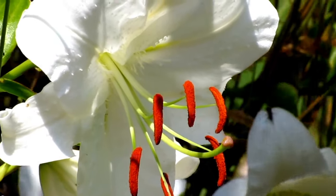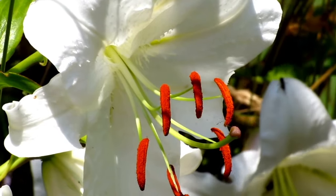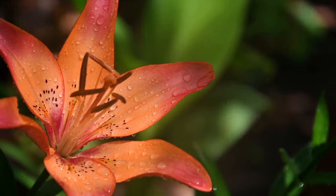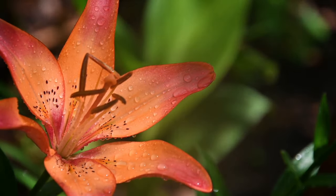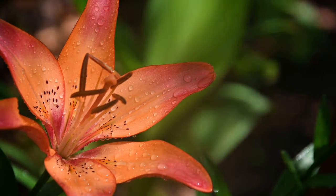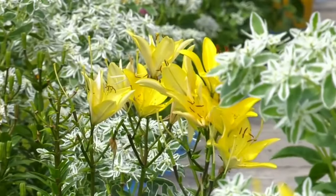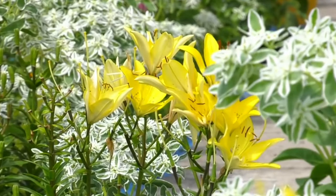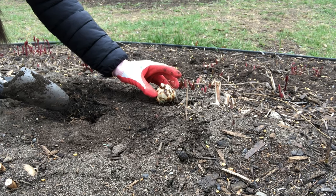Lilies are going to flower best in a spot where they can get full sun — basically six to eight hours of direct sunlight on a sunny day. Those are the spots they'll flower the most, though they will flower a little bit in the shade, just not quite as much. In terms of soil, we're looking for a well-drained soil — something sandy or loamy. You want to avoid places where water is pooling, so if you've got heavy clay soil with standing water after rain, that's probably not the best place to plant lilies.